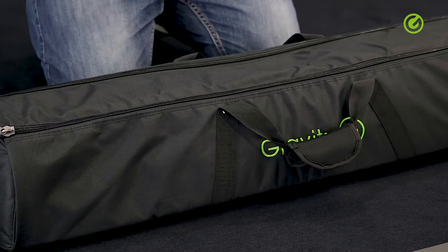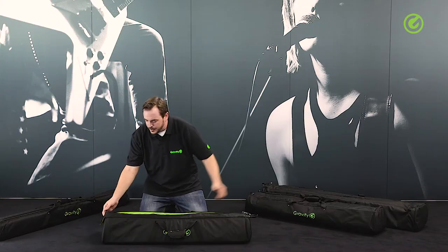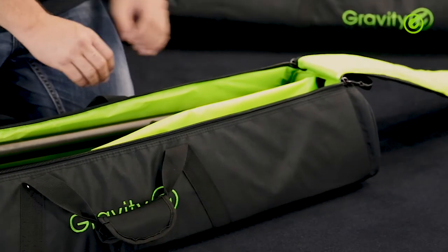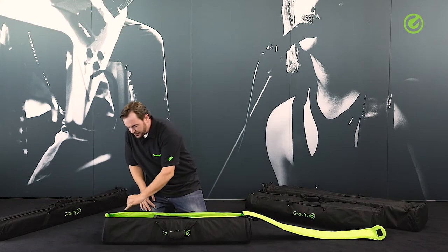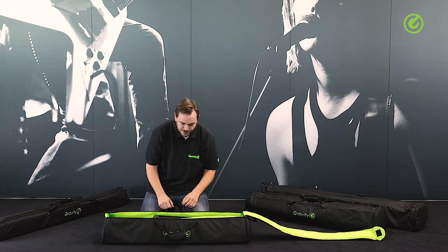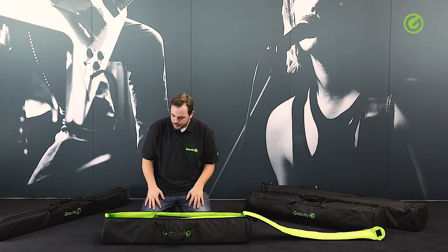For me, the nicest part on this bag is the double zipper. You just need one movement and you can fully open the bag and have full access to its contents. That's a real advantage compared to a single zipper where you open it and still have to pry the bag open to see what's inside. With this one, one movement and the bag is fully open.